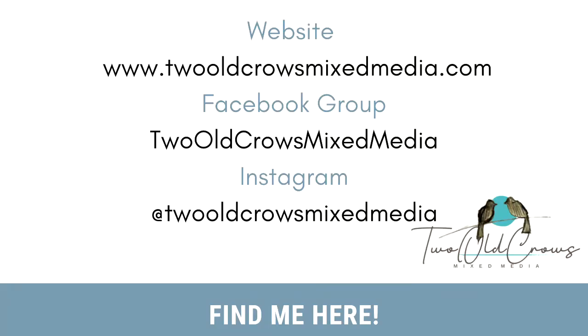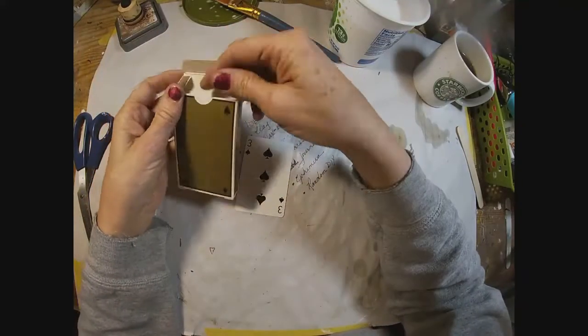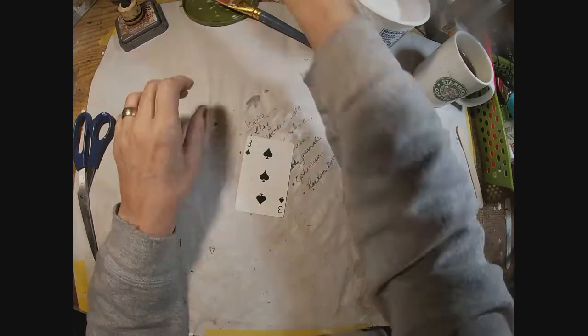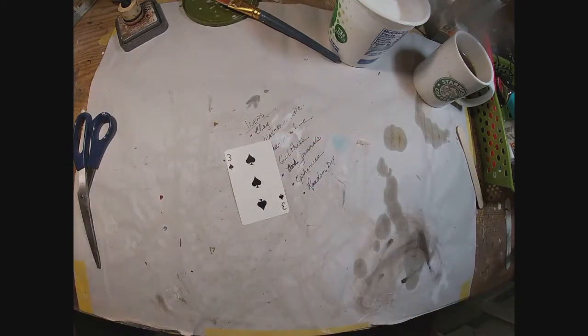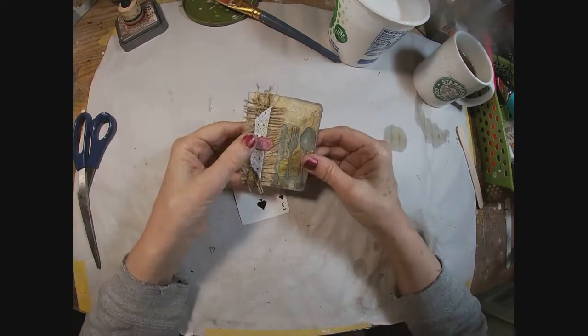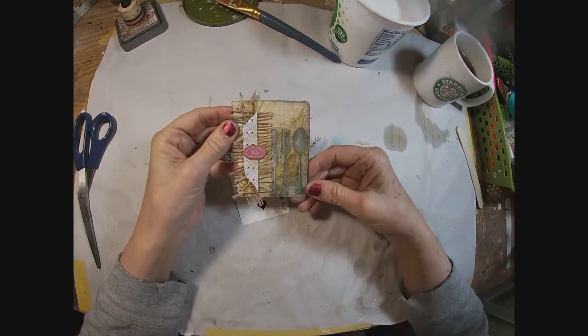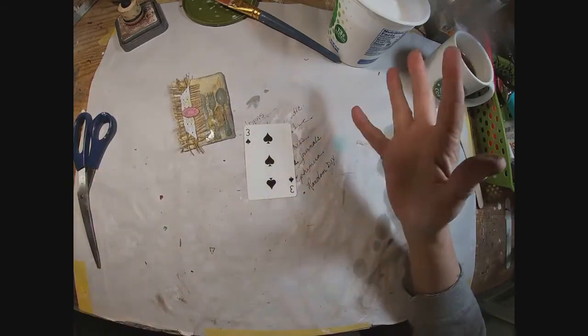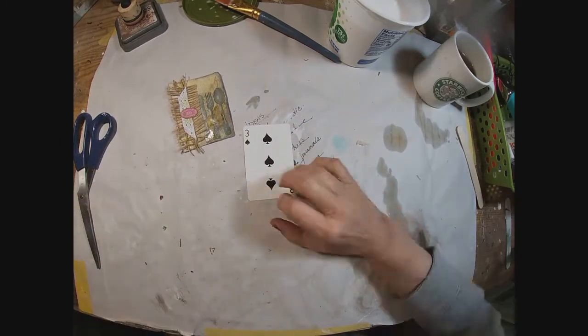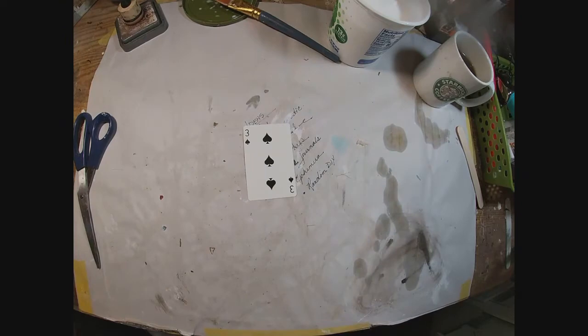You can find me on the web at these places as well. I hope you'll join me to alter this complete deck — in 2022 we're going to do one per week. This week we're working on the third card, or the three of spades. This is last year's version and as I said before, likely one of my least favorite of that 2021 deck.